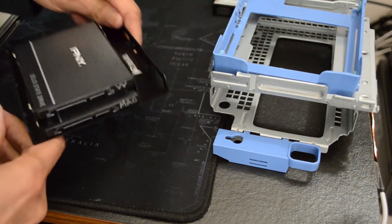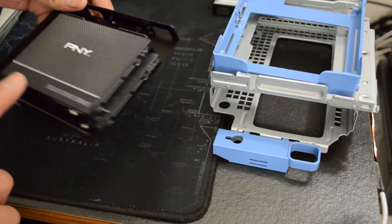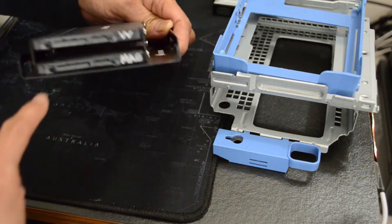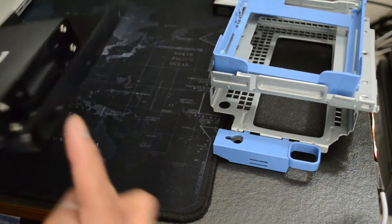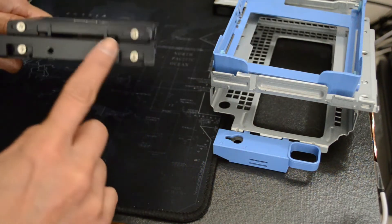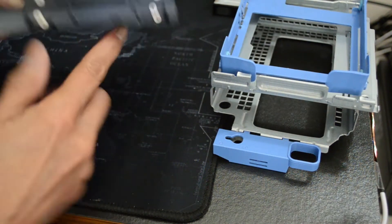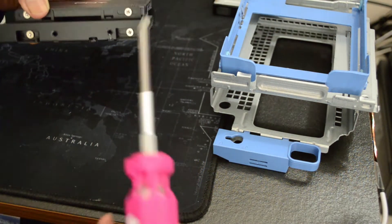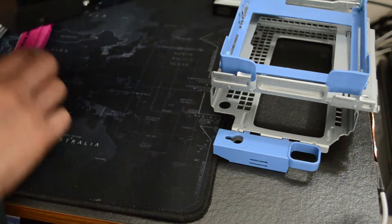This is what my dual drive looks like. I have two solid state drives installed on this. As you can see, there is space in between - I can fit my pinky between the two. What you would need is to get a plate like this, made by Corsair, although this video is not sponsored. It's very simple to install - all you have to do is place whichever drive you want on top and bottom, and then just screw them in with a Phillips screwdriver. Make sure it's secured; it doesn't need to be that tight.